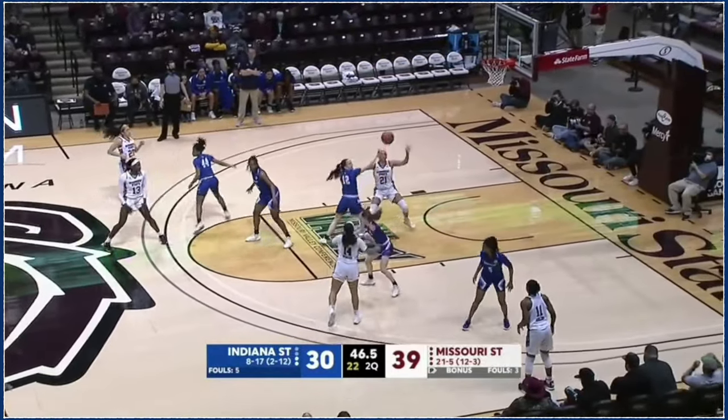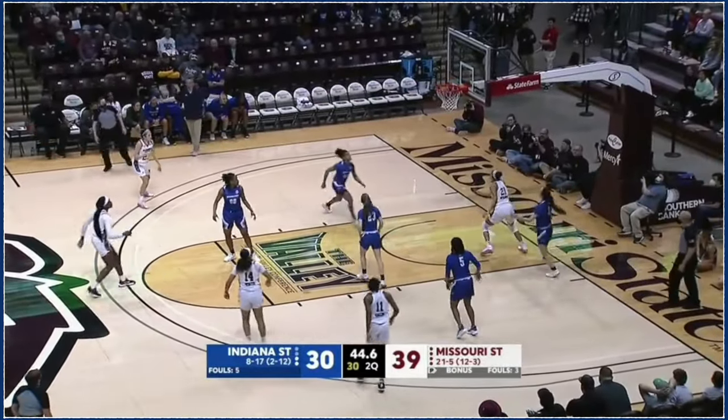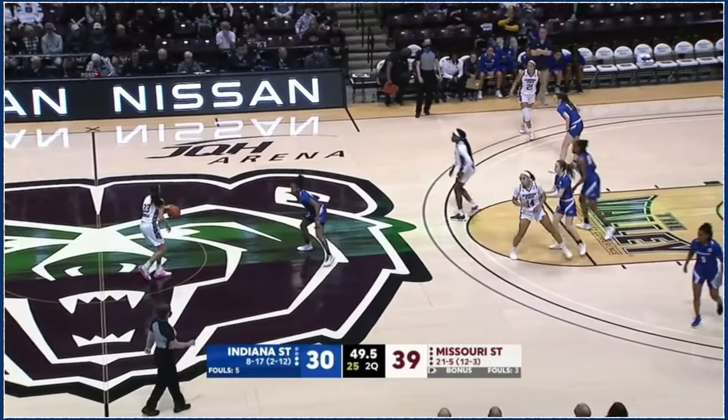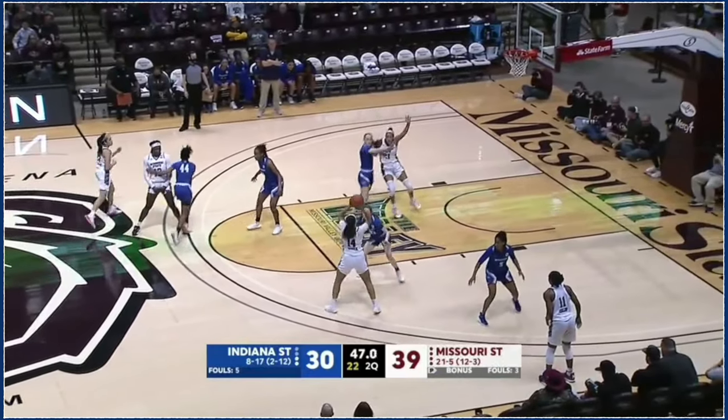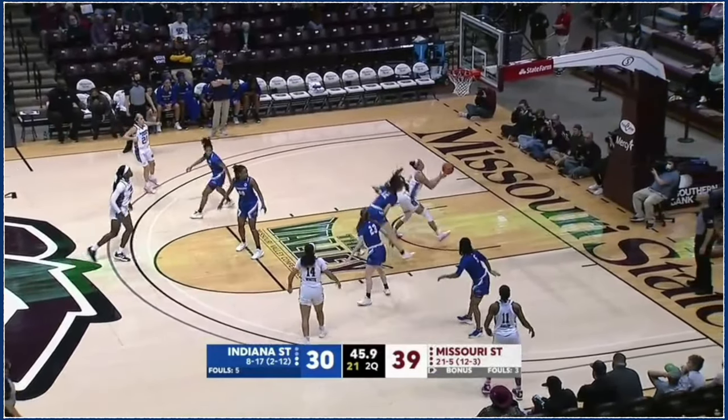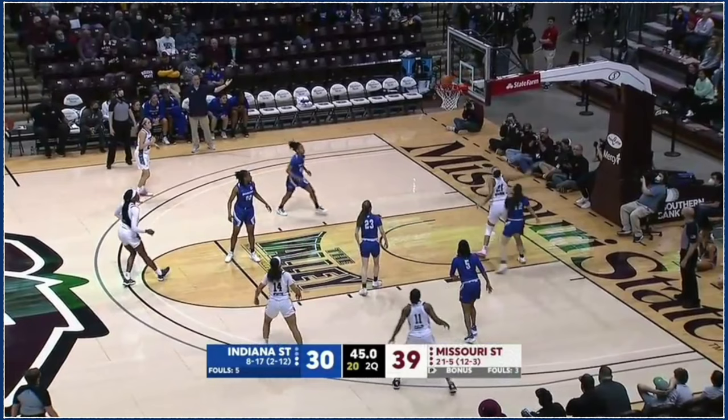This looks like it could be a horn set. Yes, and there are lots of options off of this. So she was on the high side of me, so I had a bigger position on her and I just pushed up and pushed her up against the lane — wide open layup.